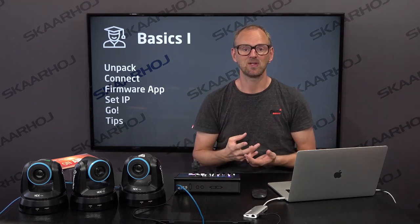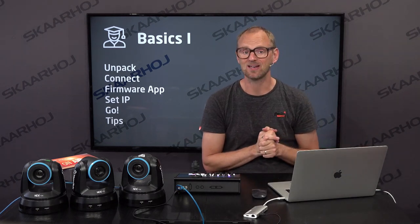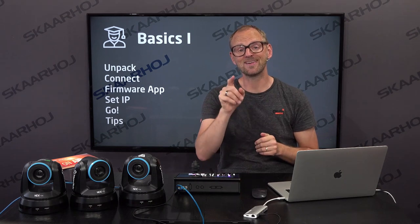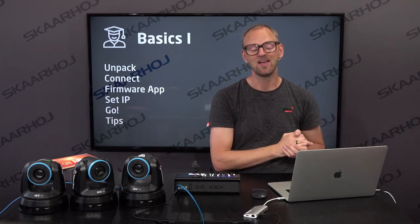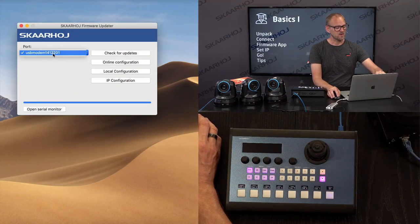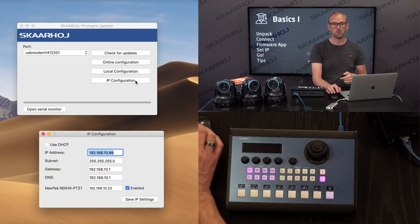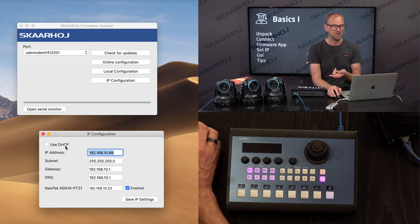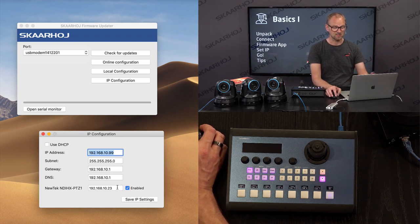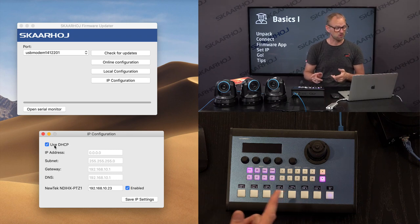But we need to set the IP address. What I've done already is download the SkaHoy Firmware Updater application — go to our website in the support section and you'll find a link to the Firmware Updater. Download that on your computer so you can access the controller. You see it has found the controller by the slightly cryptic string 'USB modem.' I click the IP configuration button and a window pops up telling me the controller currently has a static IP address. I want a dynamic IP address for the controller itself.